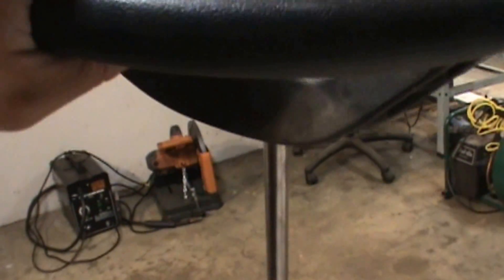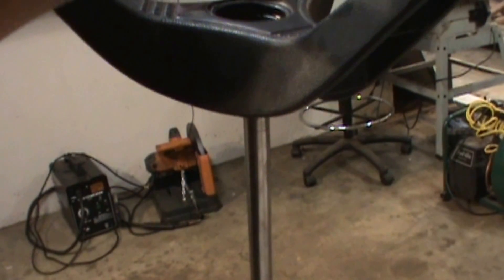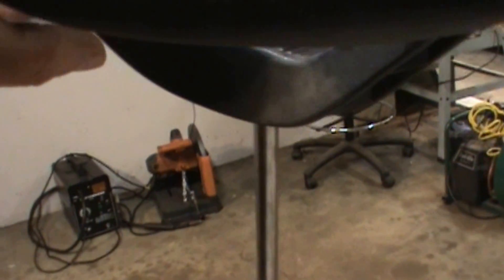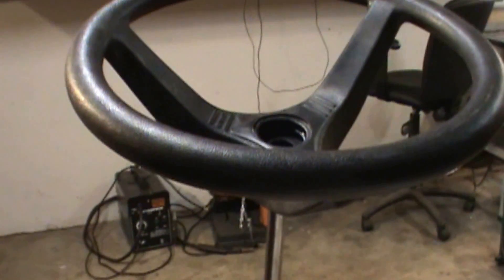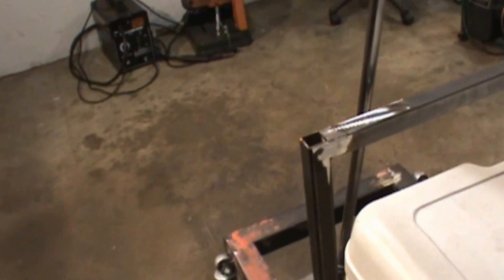All in all, I'm pleased with it. It still turns pretty easy. I'm just going to come up with a way to get the steering wheel on there. The reason I haven't done that yet is I'm not sure if I'm going to use this steering wheel from that Murray wide body that I took apart. So I just got it sitting up there just to mock everything up, just to give you guys an idea.